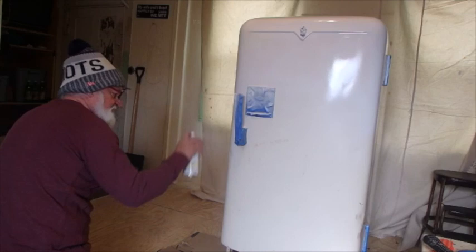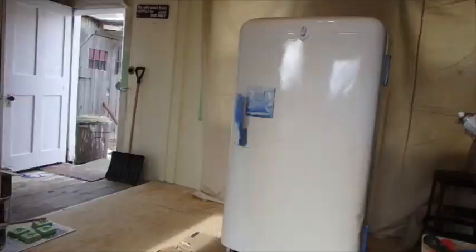My dad used to try to get a run in the paint — he tried to see if he could make it run all the way off the car. I don't think I'm going to try that. I'm about to open the door and get some air going through here.